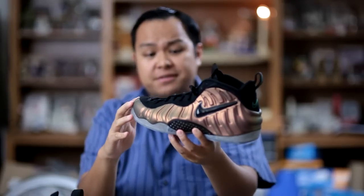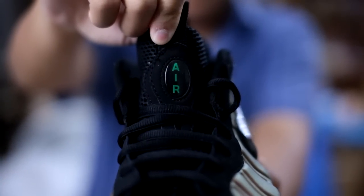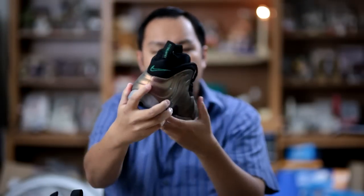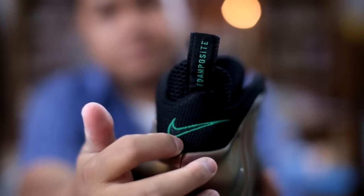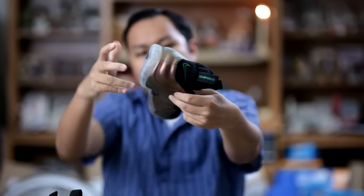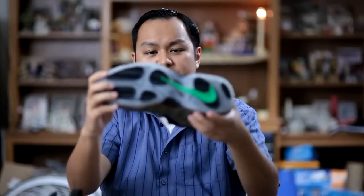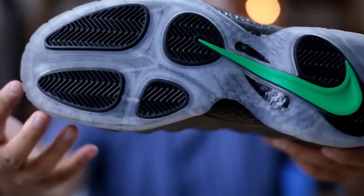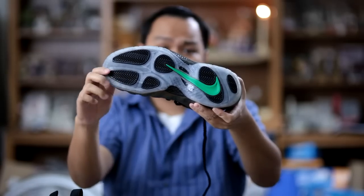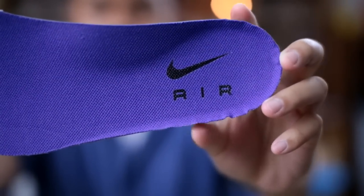The Jim Green accents on the shoe can be found on the tongue in the letters 'Air', on the back with the swoosh, the lettering for Foamposite, as well as the swoosh on the sole. The sole is a clear sole with black herringbone traction pods. On the inside, the insole features a purple lining with black branding — Nike swoosh and 'Air' in black.